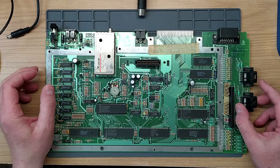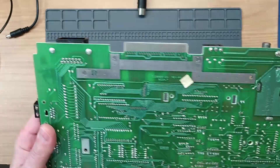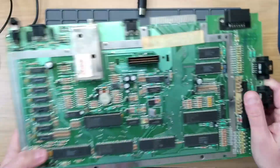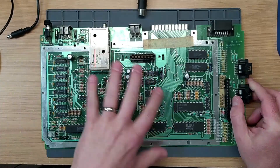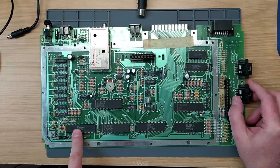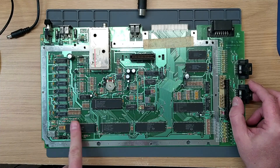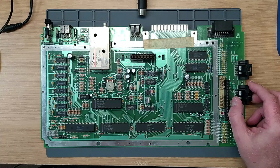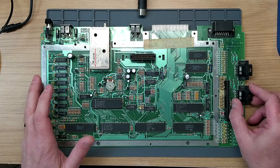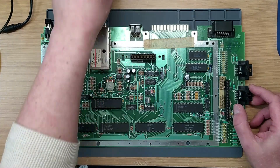Here we have another Atari 800XLF - you can see 'XLF' right there. That means it's an XL with a lot of the discrete 74-series logic replaced with a Freddy chip, which is the GTI chip down there. Freddy takes over most of the functions, basically the same layout logically and functionally as the XL machine, with a lower chip count and probably cheaper to produce.